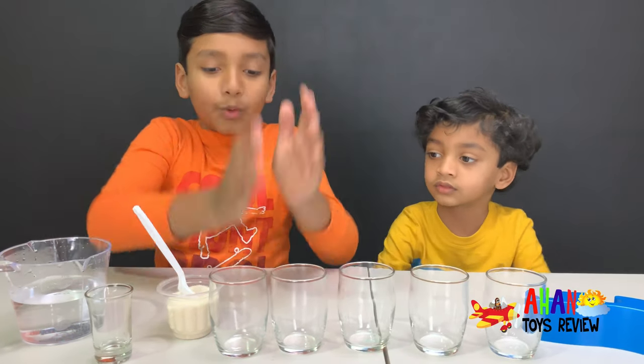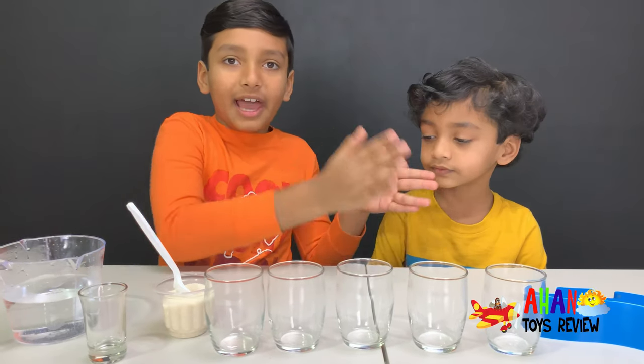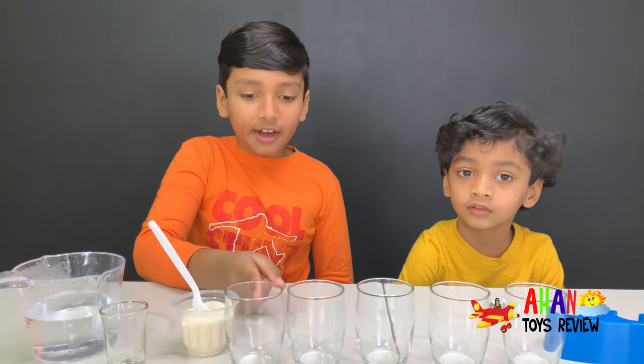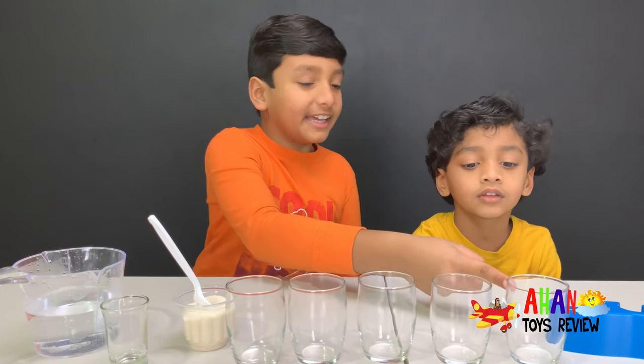So you have to add one spoon of sugar in the first cup and add one extra in each cup after that. One scoop of sugar in here, two scoops in here, three in here, four in here, and five scoops of sugar in here.